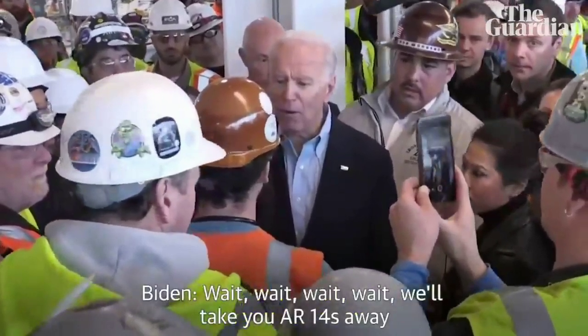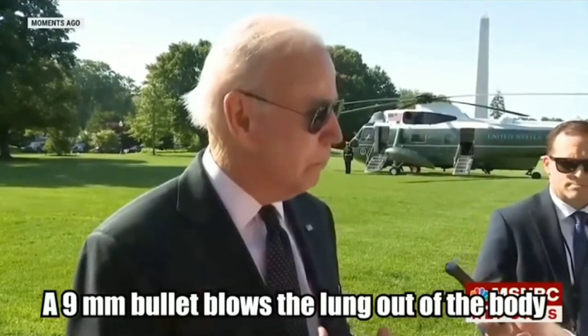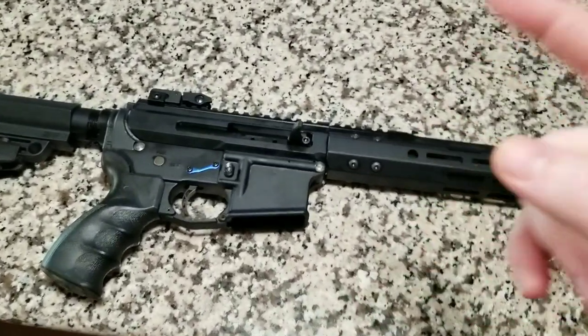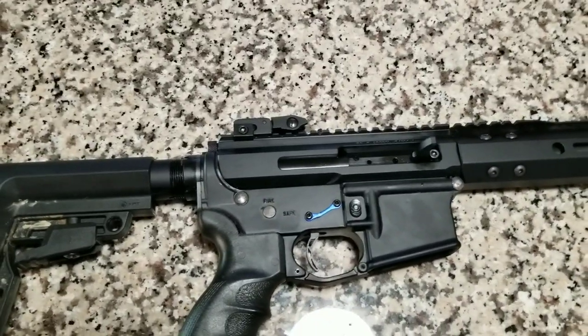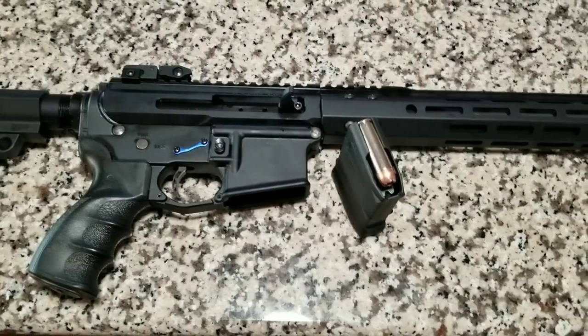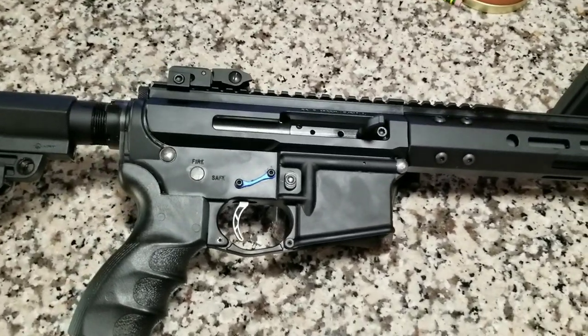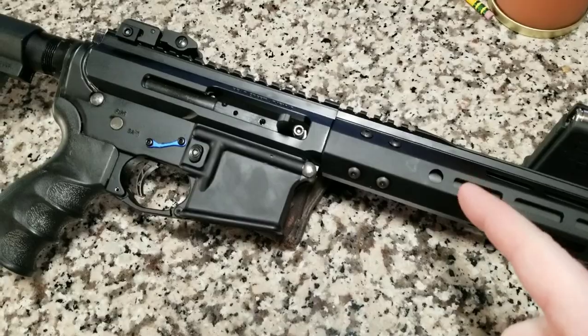So this boom boom stick I got in front of me - it is black, it is an AR-15. We all know a nine millimeter can blow someone's lungs out, so this is my new scary boom boom stick. It's an AR-15 and it's not chambered in nine millimeter or .223 - it is chambered in 50 caliber. This is definitely gonna scare all the Democrats. Pardon my voice, I'm still fighting off this whatever. This is a Bear Creek Arsenal.